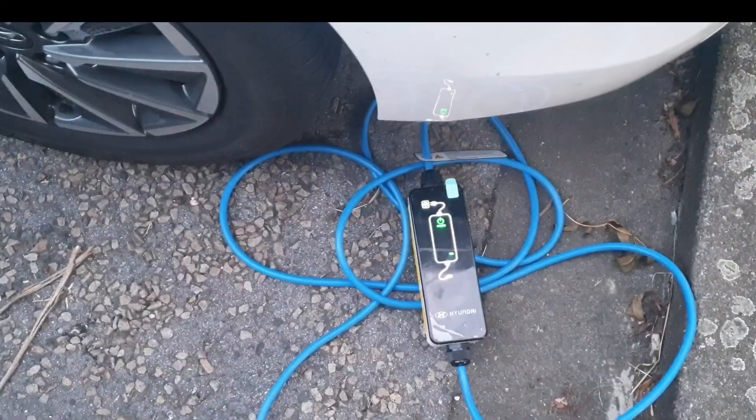I think what happens is the car runs through a series of checks before it actually initiates a charge, and one of those checks is to make sure that the charge plug is actually locked. If it's not locked, the car will fail that test and will not accept the charge. So have a look and see exactly what happens.